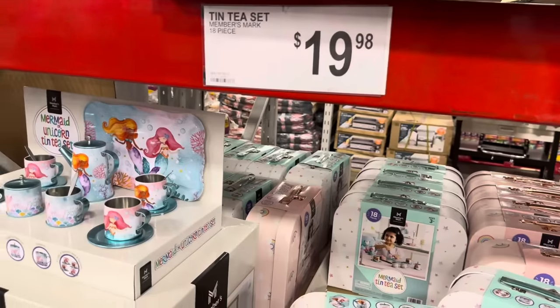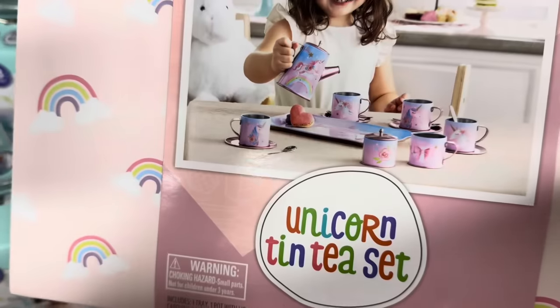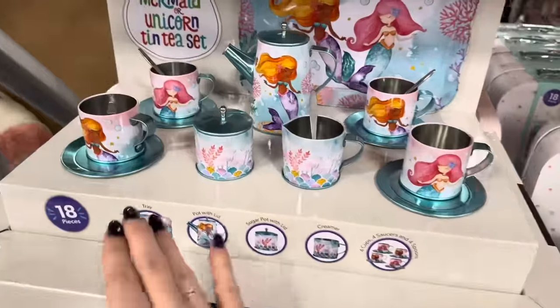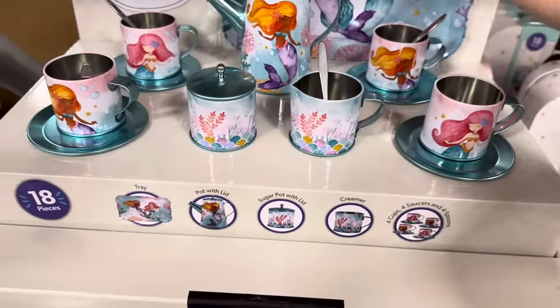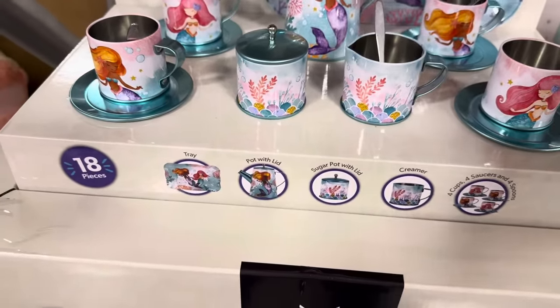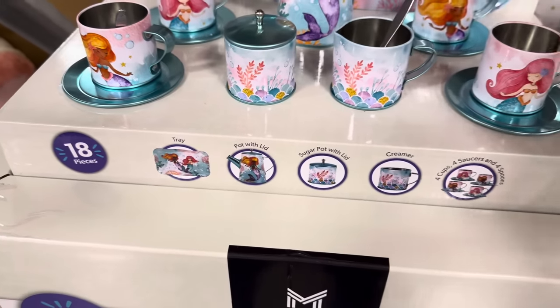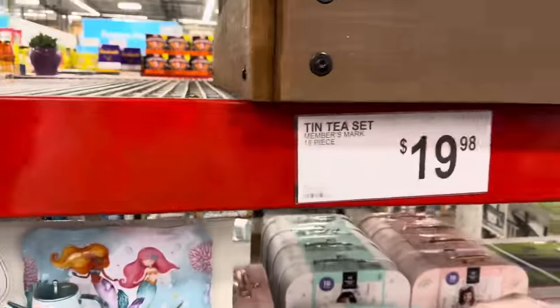For $19.98, you can get the mermaids, the butterfly, and the unicorn tea set — 18 pieces. You get the tray, the pot with a lid, a sugar pot, the creamer, and all these cute little spoons, cups, and saucers. $19.98.